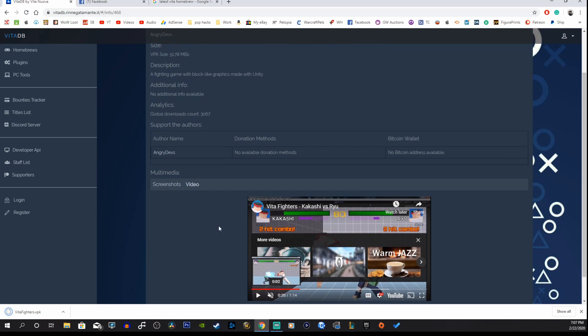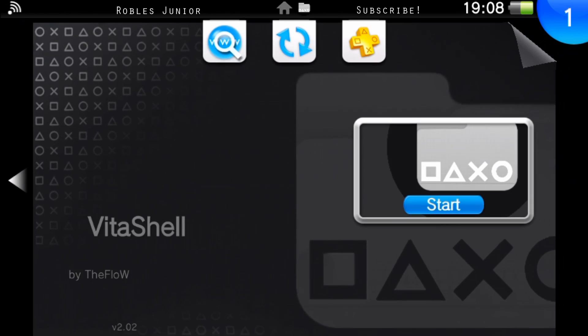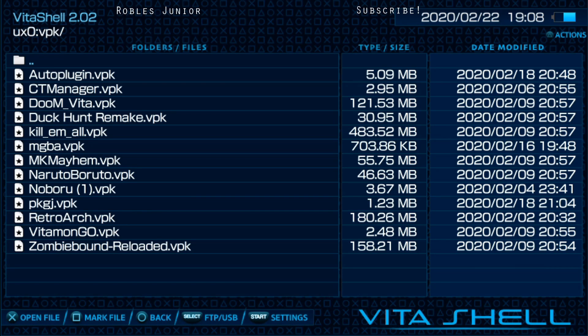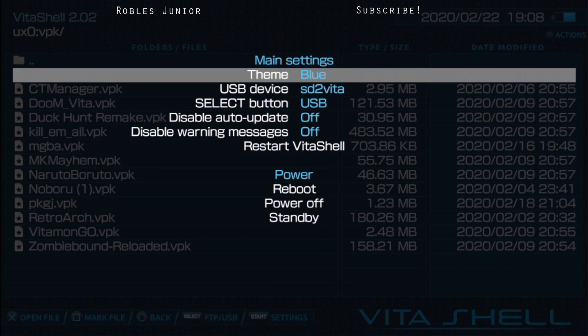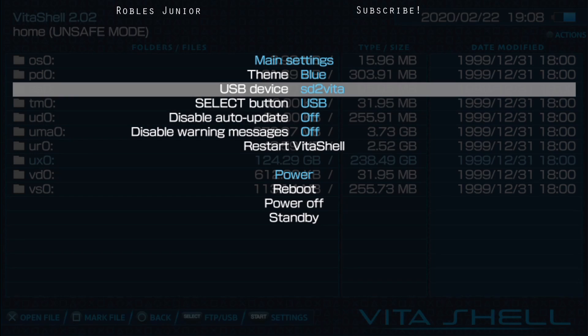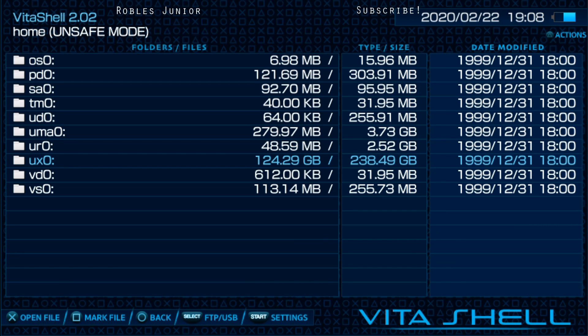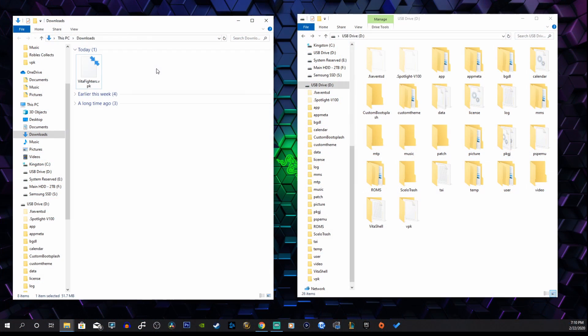All you have to do is connect your VitaShell to your PC through USB connection or FTP connection. Let's find our folder here. Open up VitaShell and enable your USB connection — press Start. Make sure your Select button is set to USB if you're going to do the USB connection, or FTP for the FTP connection.